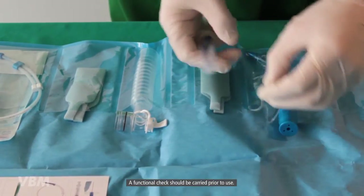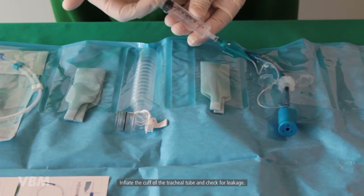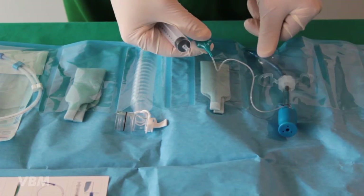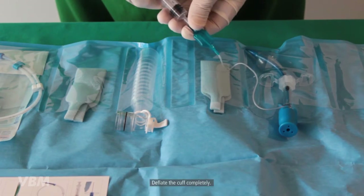A functional check should be carried out prior to use. Inflate the cuff of the tracheal tube and check for leakage, then deflate the cuff completely.